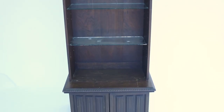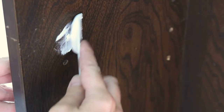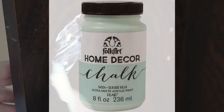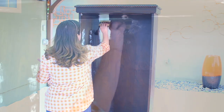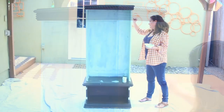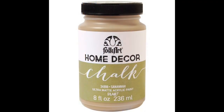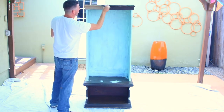First step is prepping your furniture. I'm using Seaside Villa and the wide brush to paint the center of the organizer. You don't need primer with FolkArt Home Decor Chalk. Next we'll be using Savannah and a chalk brush to paint the top and the base of the cabinet.